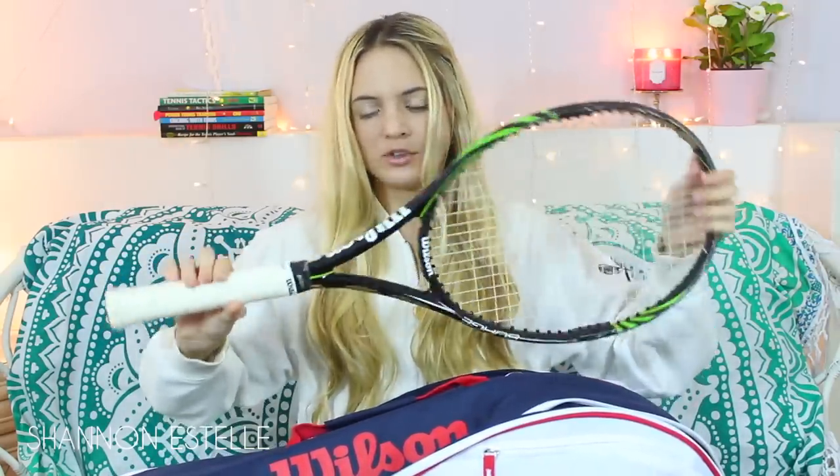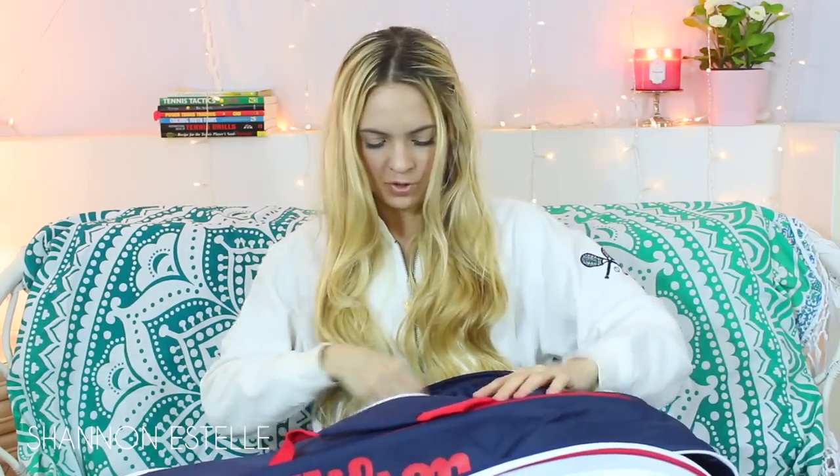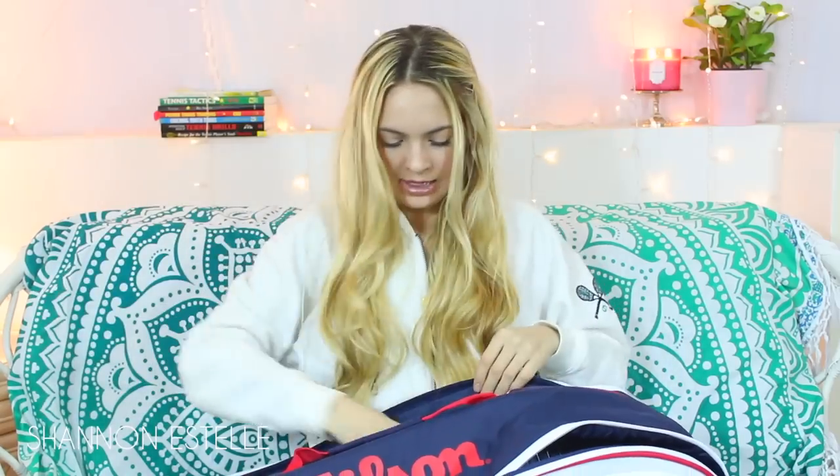I'm going to show you guys what's on the other side in the other big pocket. So I have obviously the other racket — I have two in here just in case one of my strings breaks. And then I have a first aid kit. I have some water; I usually use a jug if I'm going to play a match, but for now I have a water bottle. Then I have some more tennis balls, another fresh new can, which is so satisfying when you open them.